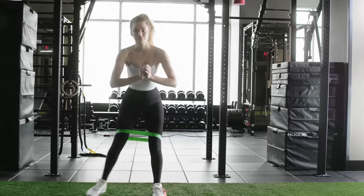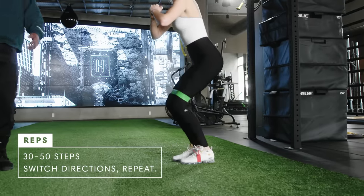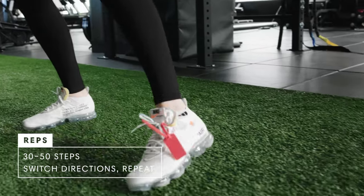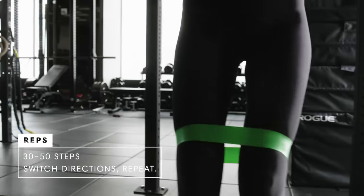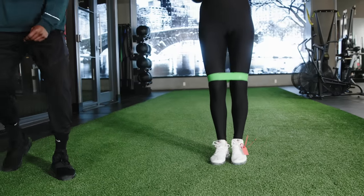All right, so basically we have mini-band glute walks here. Rose says to stay down, keep her toes square. It's just a nice, easy primer warm-up exercise to kind of get her engaged and get those glutes working and then legs working in general.